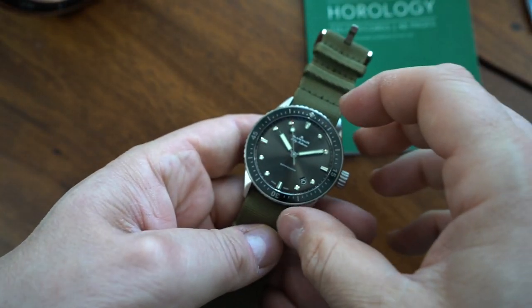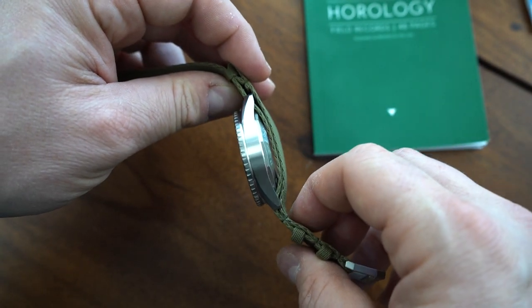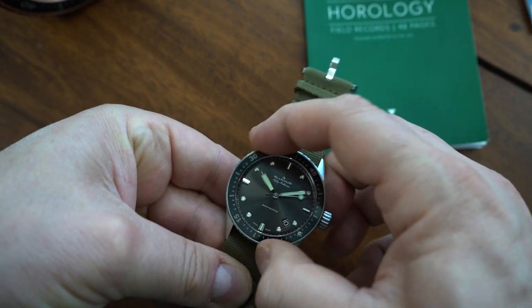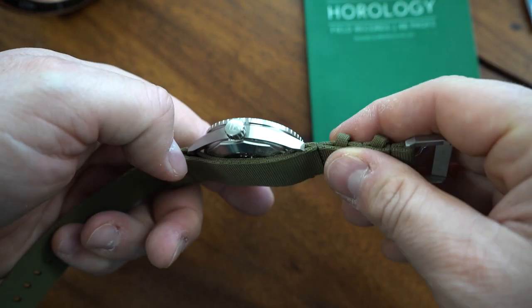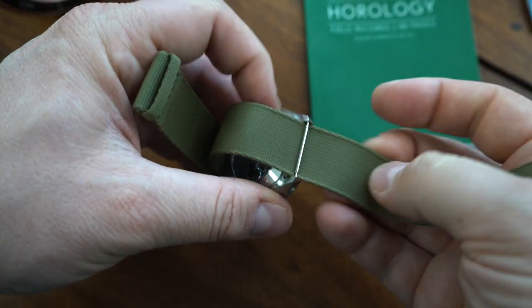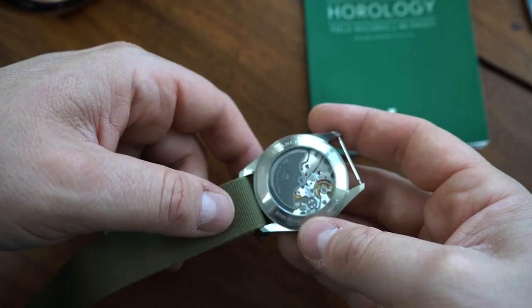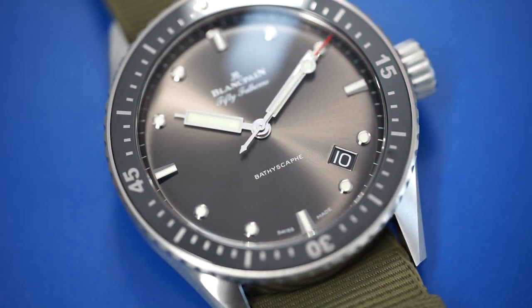Blancpain also came out with a recreational diver — sort of a skin diver. That was the Bathyscaphe. It was made for civilians, not the military, not for people using it for work — it was made to be a reliable watch for recreational diving. And that is what the Bathyscaphe is. However, it is still a serious dive watch: 300 meters of water resistance, a 43-millimeter case, available on a strap, NATO strap, or two-piece strap. Very good-looking and straightforward design with a sunray dial effect. These watches aren't cheap, but they sell really well on the secondary market. Joma Shop have these in stock at a great price — a great-looking, historic design. And of course, it's a Blancpain, so you really cannot go wrong.